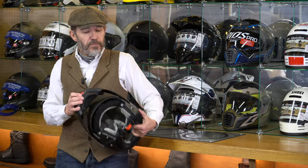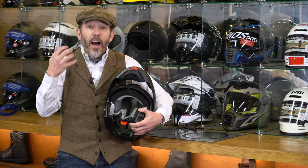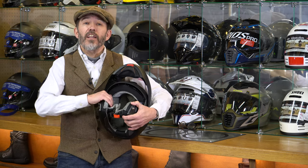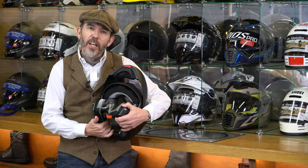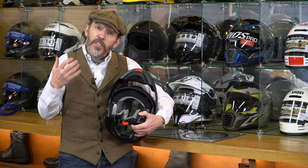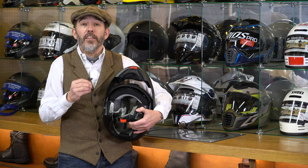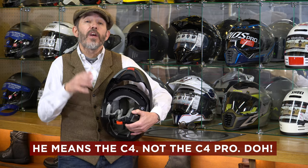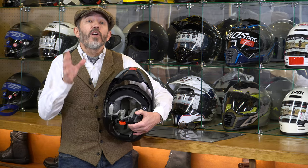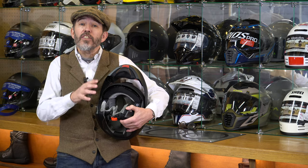The C4 Basic has a thicker liner. When they upgraded the C4 to the C4 Pro, one of the fixes was this thicker, luxurious velvet-lined interior that absorbs noise. But bear in mind this thicker lining makes the helmet fit smaller — if you're going for a C4 Basic or C4 Pro, you're not necessarily going to be the same size as you were in a C3 or C3 Pro. You need to try it, because it fits one size smaller.